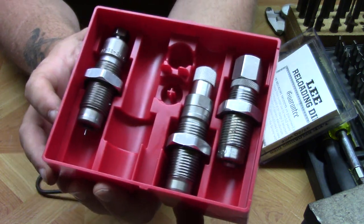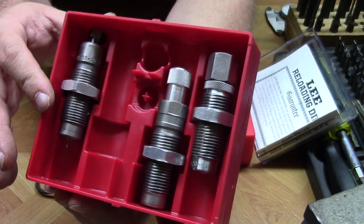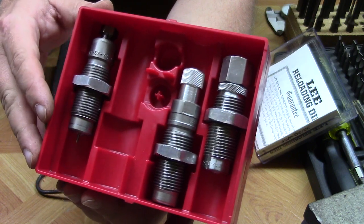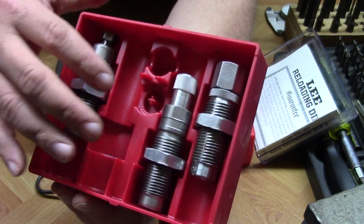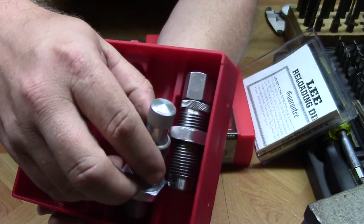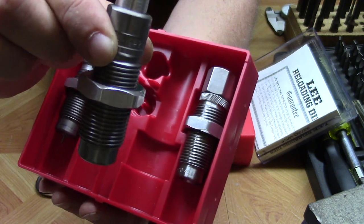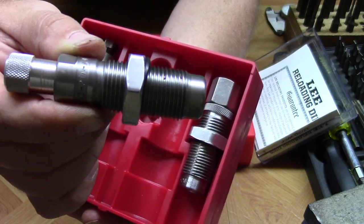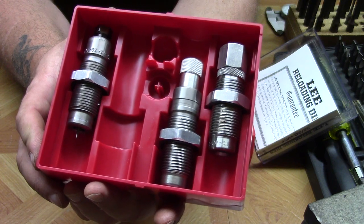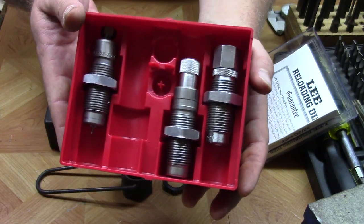With this set you have three dies. The 32-20 WCF was a cartridge offered in both some rifles and revolvers of the time. Here we've got our sizing die, seating die, and our expander or flaring die. A quick look and you can kind of see the difference between these dies and the others — they look a little bit cheaper made. But I've actually loaded some very good ammo on Lee dies in the past. I have several sets in various calibers, and there are people that strictly load on Lee dies and have for many, many years.